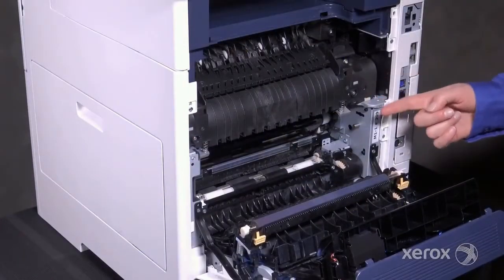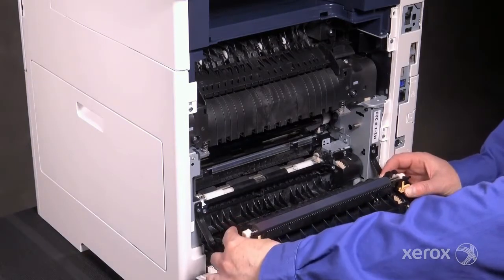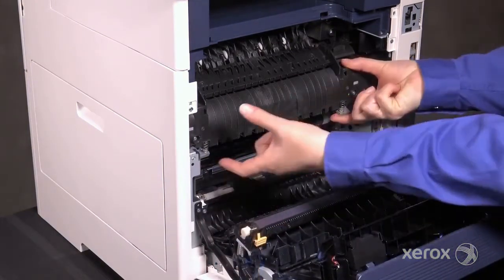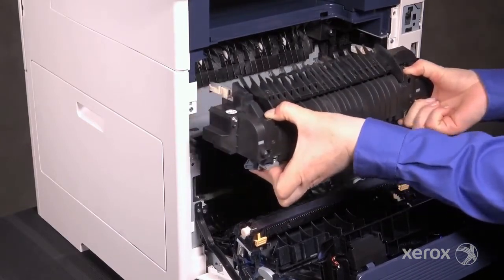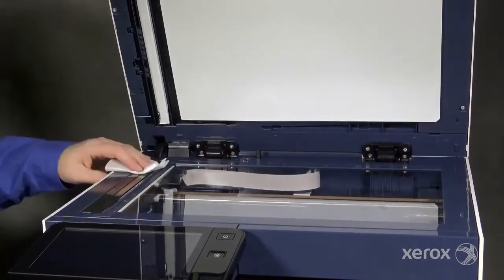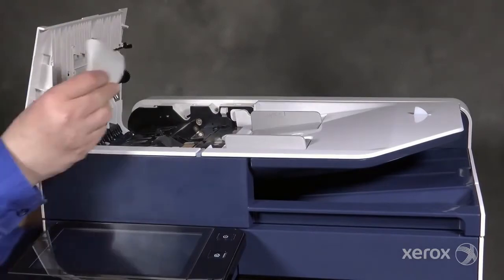The fuser and transfer roller are customer replaceable. Grasp the handles to release the transfer roller. Release the springs on both sides of the fuser and pull it towards you to remove. After replacing the supplies, it's a good idea to clean the document glass and feed rollers to prevent output quality problems.